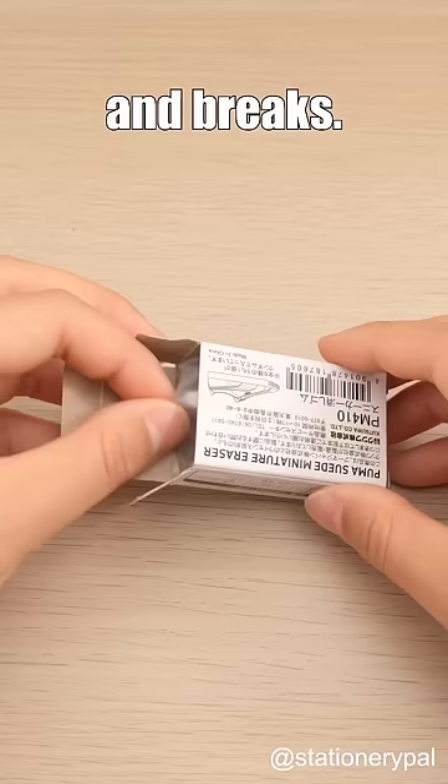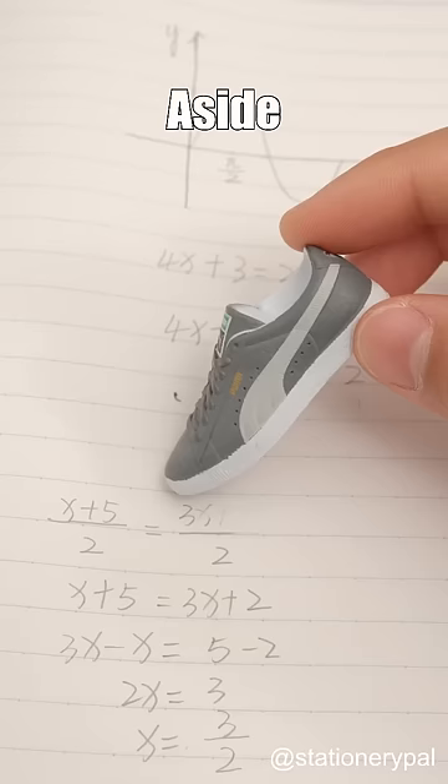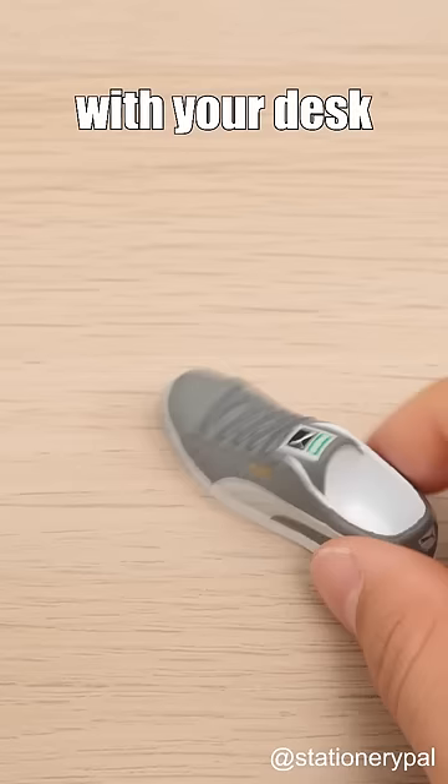These are not miniature shoes for dolls but erasers. Aside from using them as regular erasers, you can also use them to play soccer with your deskmate when bored.